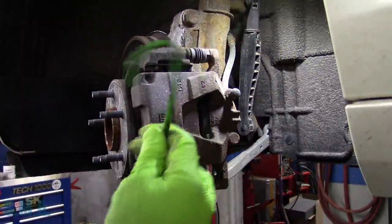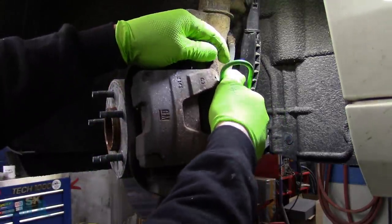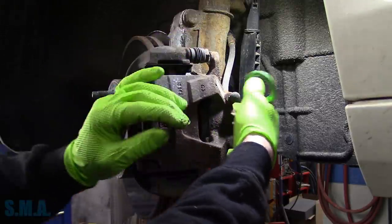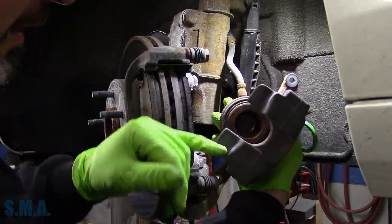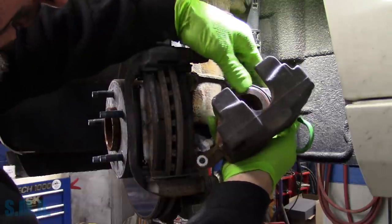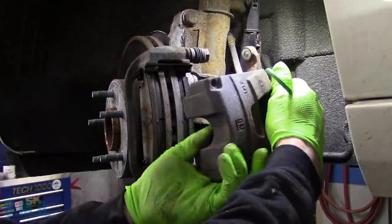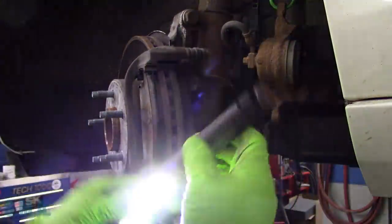We're going to need a hooking device. Start to remove our caliper, pull it over, let the piston come in a little bit. Have a look at the boot, make sure we don't need a caliper. The pistons look good. Then we're going to give it a hook and hang it up here out of the way.